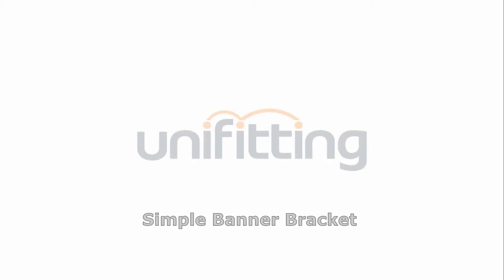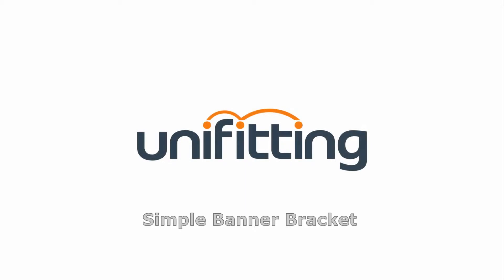Simple Banner Bracket. The Simple Banner Bracket system is a more economic banner system used for outdoors.